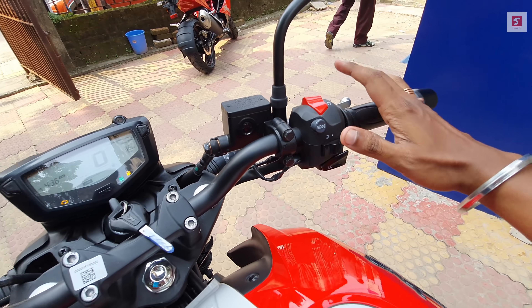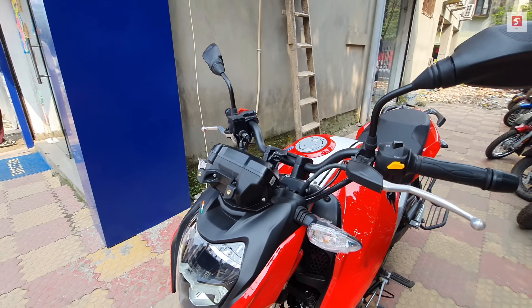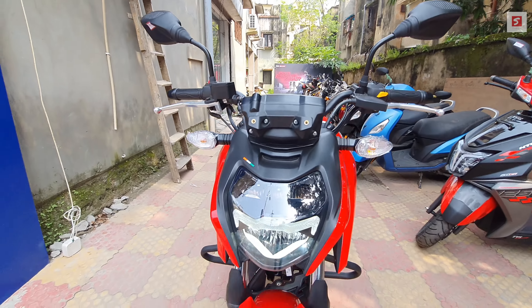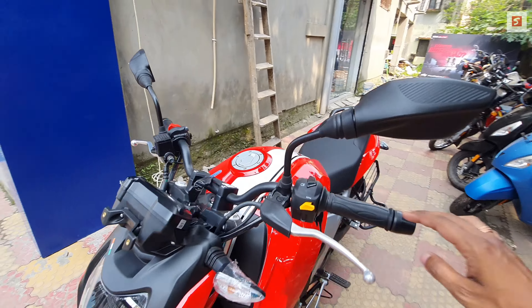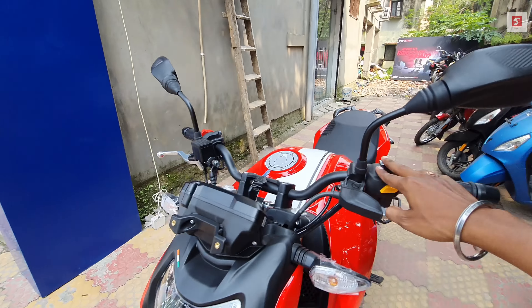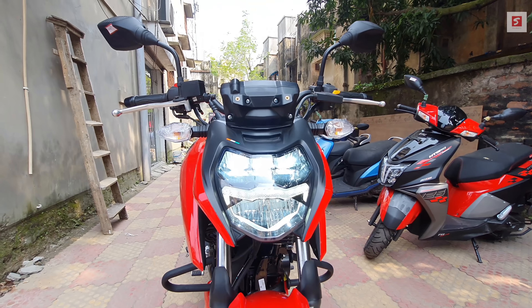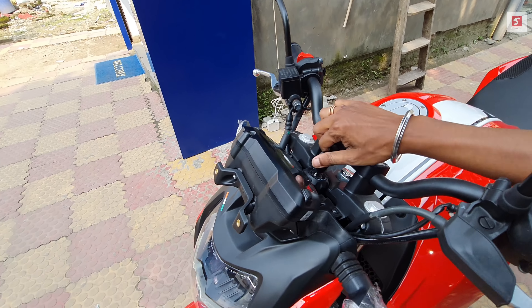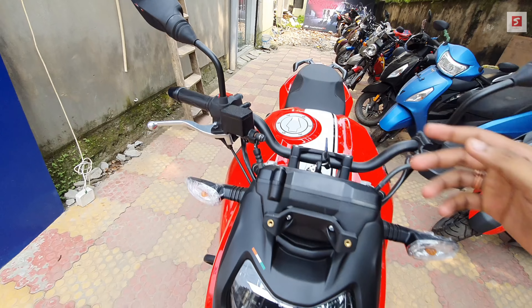This is the low beam and high beam switch. I will start the bike to show you the light throw. You can see the high beam — the light throw is very good. I will also show you the DRL separately.